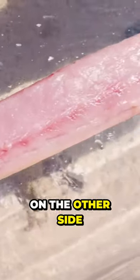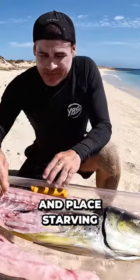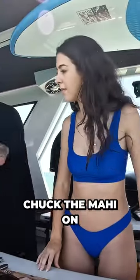Gonna flip it over and do the exact same thing on the other side, then take this all back to the boat and get into the cooker — I'm bloody starving. We have fire, baby! I'm gonna chop up this mahi and chuck it on.